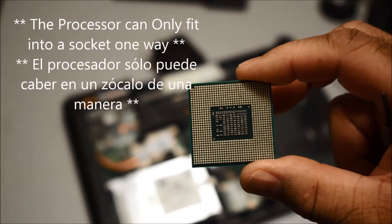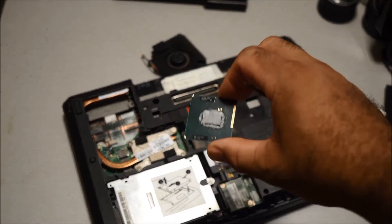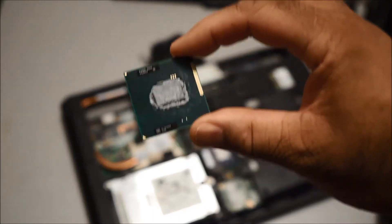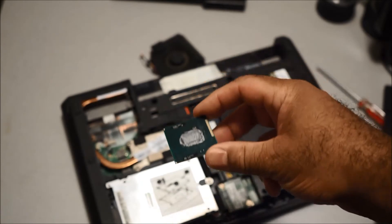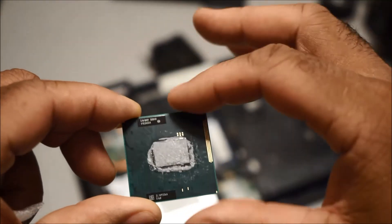The processor goes in one way and comes out one way, so you cannot put it in wrong or backwards. The top is where the heat sink fits over it, and this part goes into the motherboard. My camera overheated and shut off, but as I was saying, it fits in one way — you put it down and once it's in the motherboard you hit the latch and it locks it down.